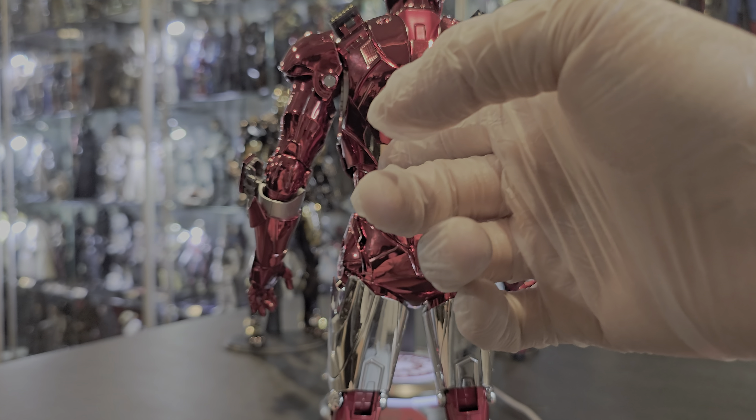Again, what makes this figure is the paint application. It's gorgeous. It reminds me of Christmas for some reason — I don't know what it is about this. There's the shine. It reminds me of a Christmas ornament. But again, nevertheless, it's gorgeous.